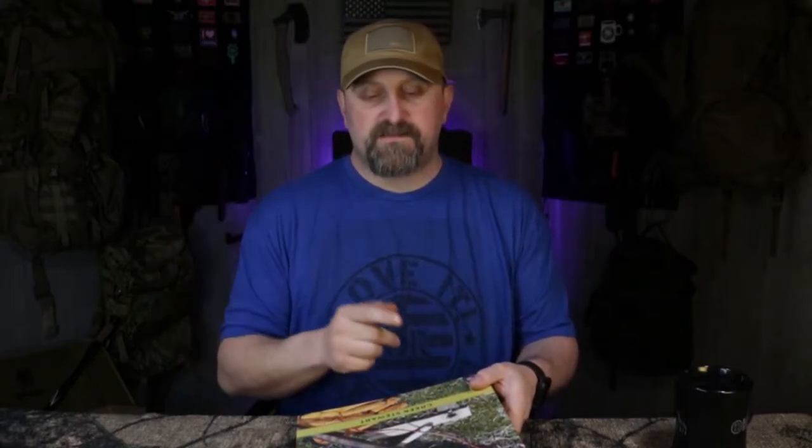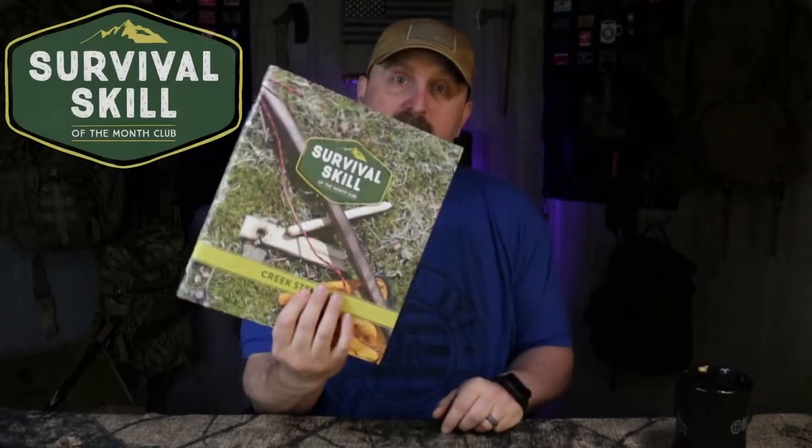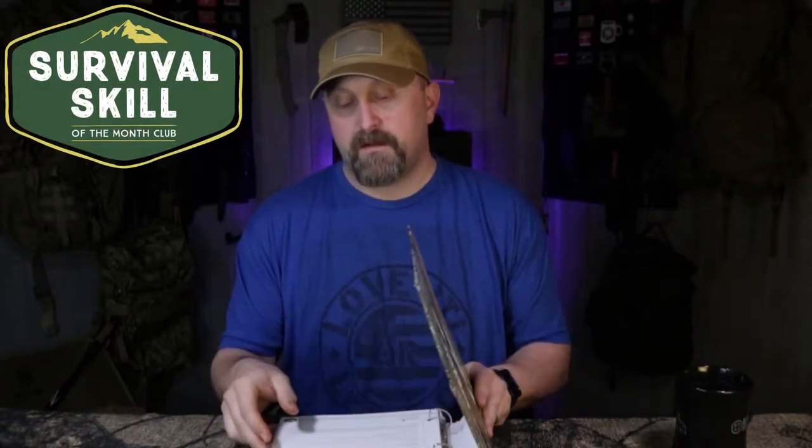Hey guys, Matt here from Common Family Survival, hope you're having a great day. We've got another one of Creek Stewart's subscription services. The last video we checked out the Wild Edible Plant of the Month Club — now we're checking out the Survival Skill of the Month Club, which is another service I've been a member of.